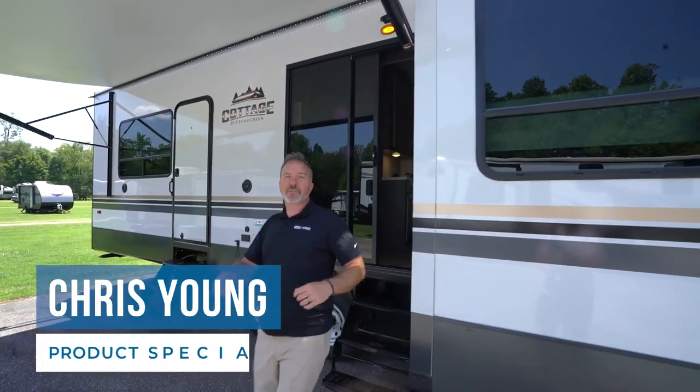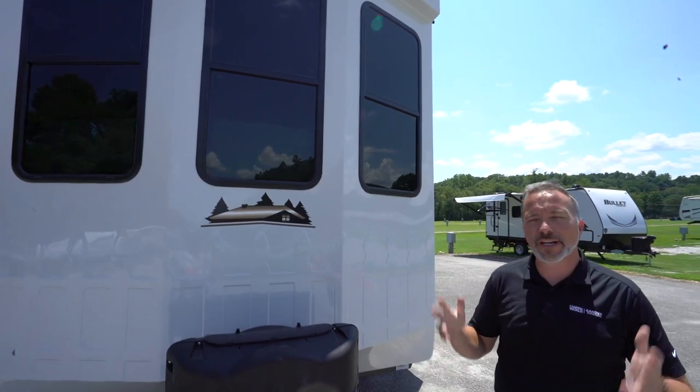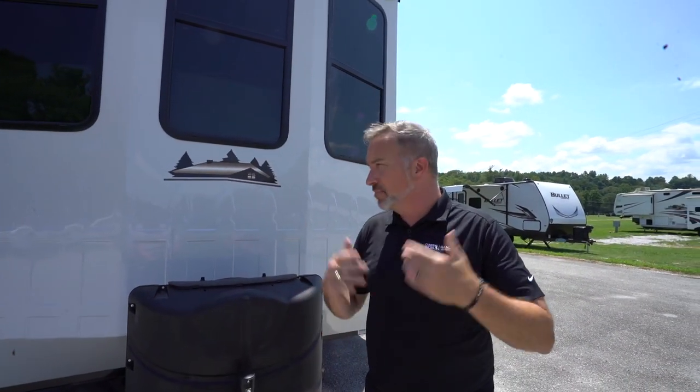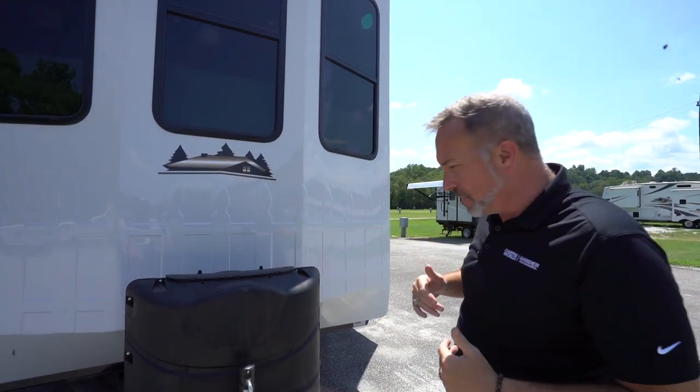Hey, what's up? It's Chris Young. What do you say we take a few minutes to talk about your awesome new Forest River Cedar Creek Cottage? So welcome to your Forest River Cedar Creek Cottage — a destination RV. Let me tell you, these things are awesome because of everything that's in them. So let's meet your new RV.